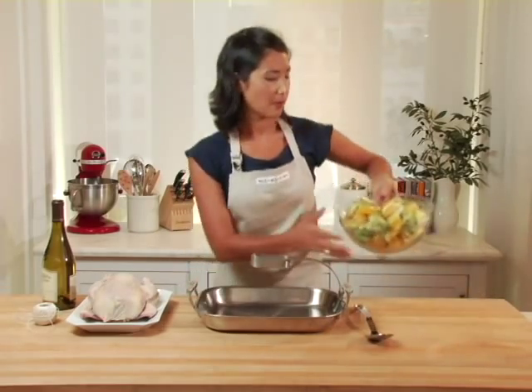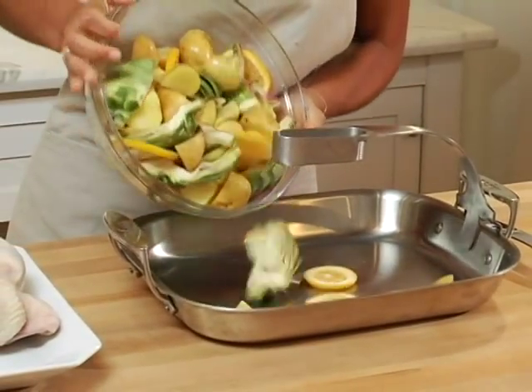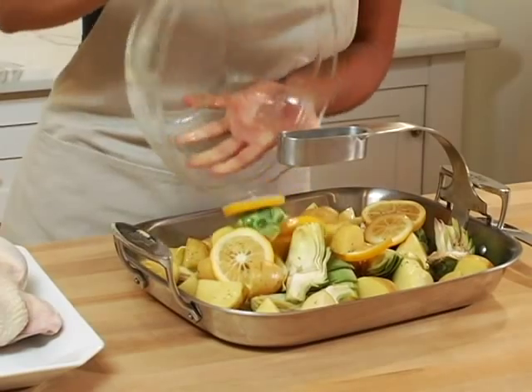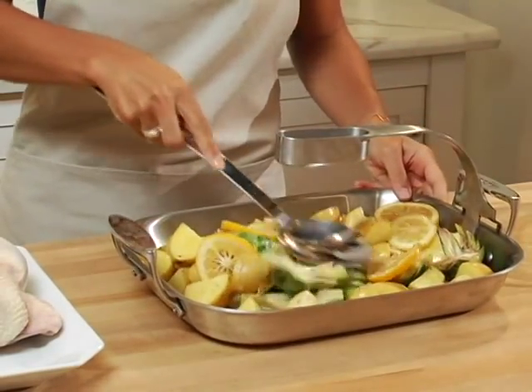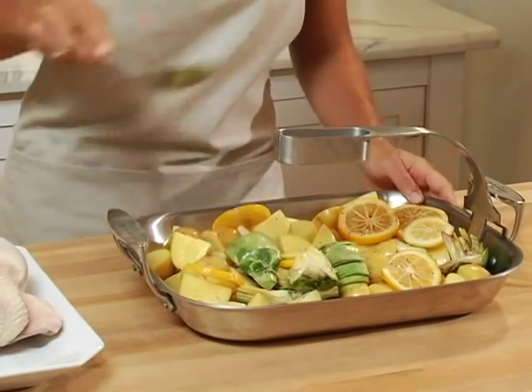I'm going to start by pouring my veggies into this roasting pan. I've already tossed them with olive oil and seasoned them with salt and pepper. Today I'm using potatoes, artichokes, Meyer lemon, and some garlic cloves tucked in there too.